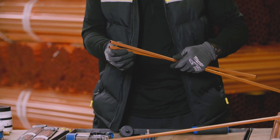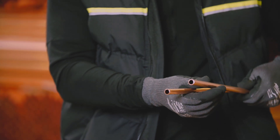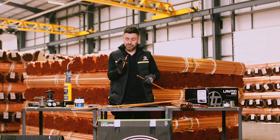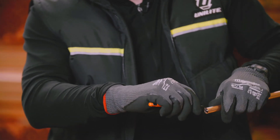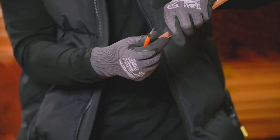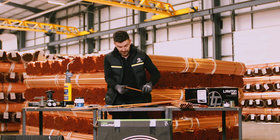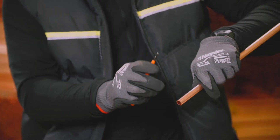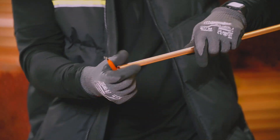Once we've cut the pipe, if you have a look inside the pipe, you'll probably be able to make out there's a burr from where that cutting wheel has dug into the pipe. So before we join the pipe, you want to get yourself a reaming tool or some form of deburring tool and scrape around that pipe - we basically want to get rid of the burrs from within the pipe, just so the refrigerant can flow smoothly. Make sure you clean out any of the burrs and don't leave them in the pipe, because otherwise they'll get collected around the system.